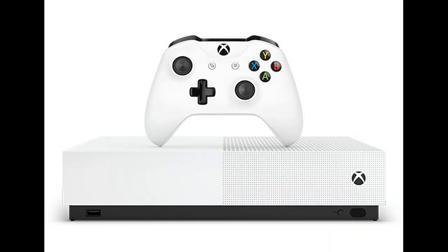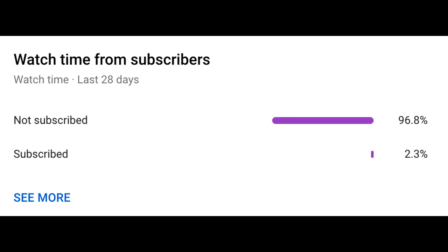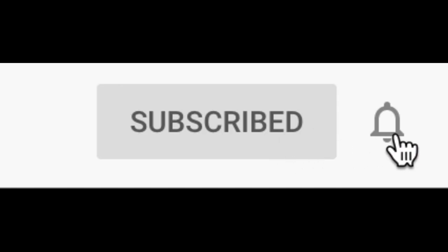Hey guys, welcome back to another video. Today I'm going to show you guys how to get your Xbox onto your phone so you can play games by streaming it from your Xbox. Only 2% of you watching are subscribed, so make sure you hit that subscribe button and turn on notifications so you don't miss another video.